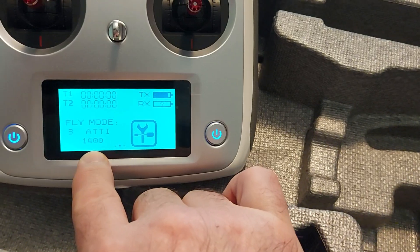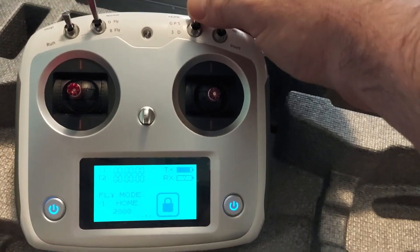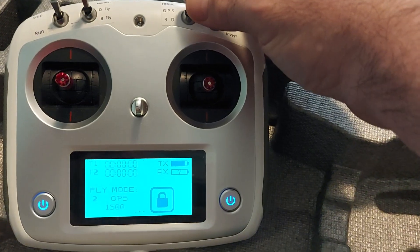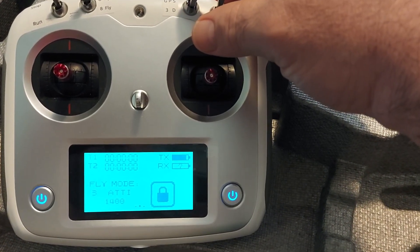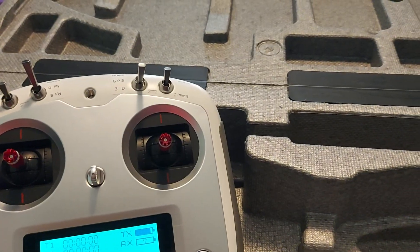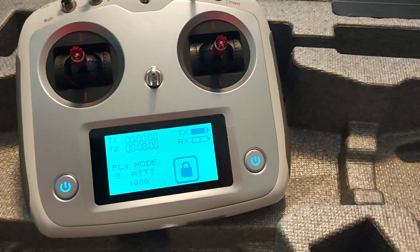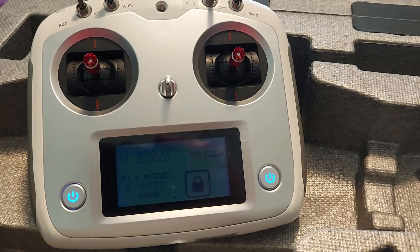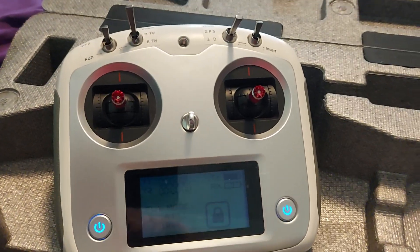So when you do these switches: all the way up, that number will be 2,000 in home mode; GPS mode it's 1,500; and in Addy mode it is 1,400. Now when you fly in Addy mode you have a stabilized flight — it won't flip and do rolls — but it will not have a GPS lock, so it will drift when flying. I hope this video was helpful.